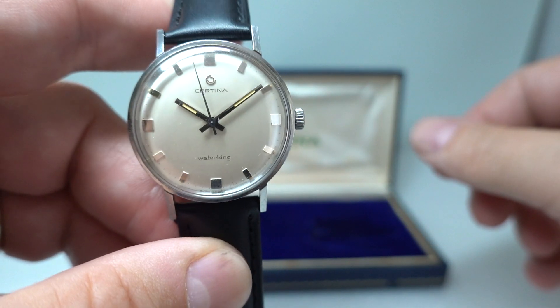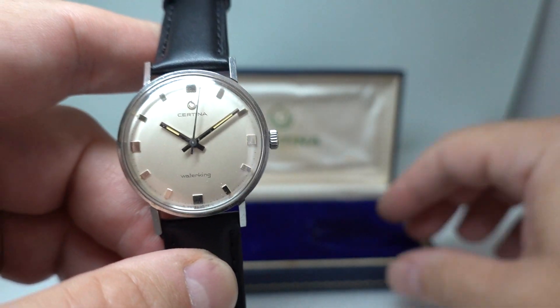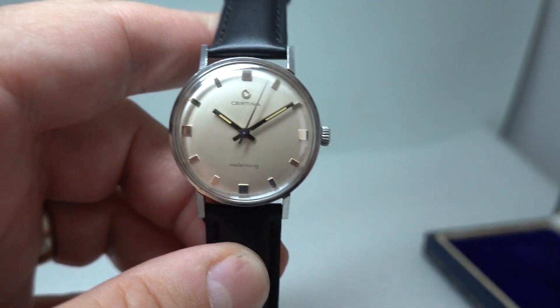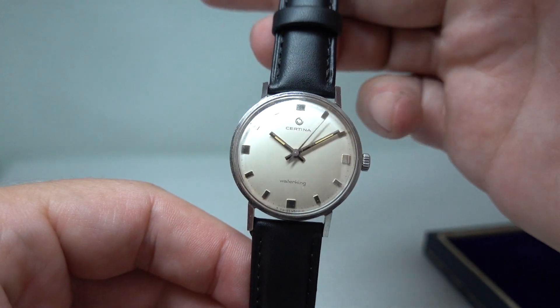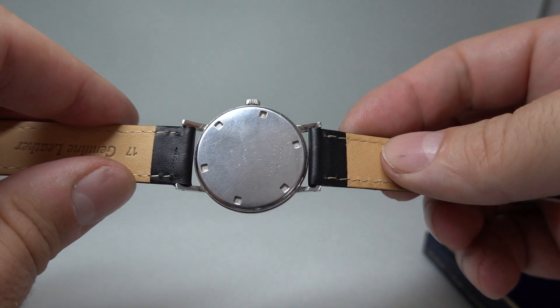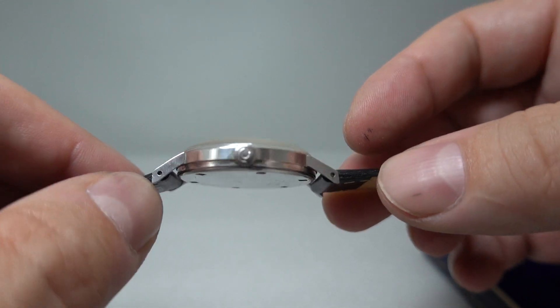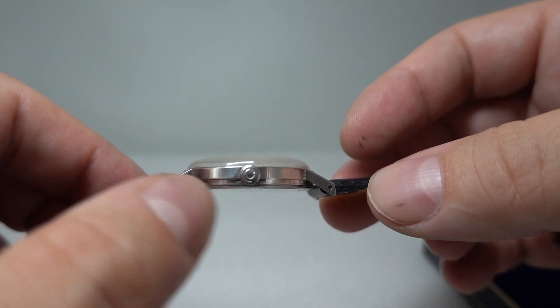This is a 1966 Water King. There are some nice features — you've got the original box, which I'll just take out of the way. It's a stainless steel case rather than a chromed case, with a screw-down case back, because the Water King was originally waterproof.